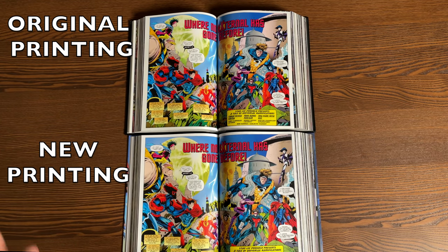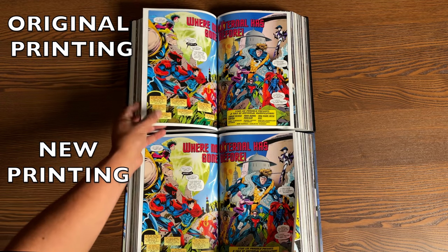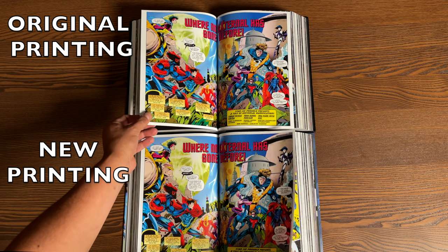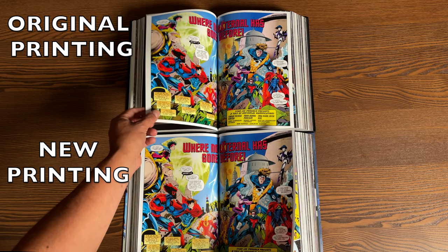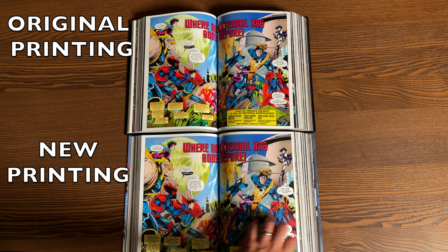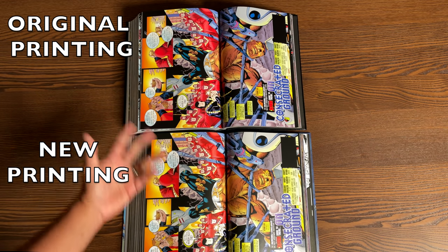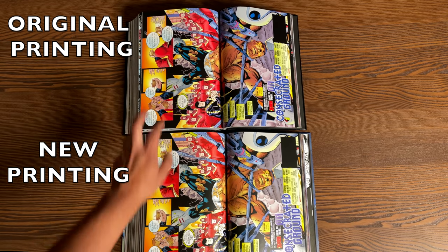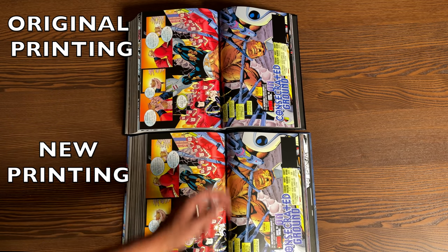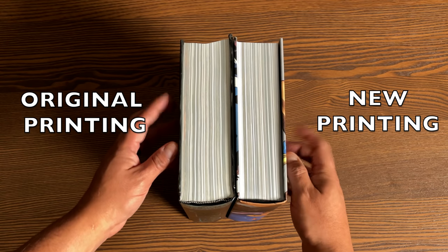There is going to be some gutter loss in both, but very minimal. The paper quality — we're talking about almost a decade between these printings — the newer printing is a little bit thinner than the original. Looking at spread pages from Amazing X-Men toward the back of the book, the first printing is a little bit thicker for those keeping tabs on these things.